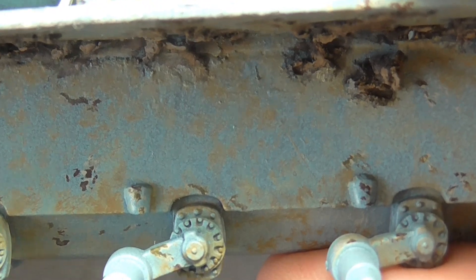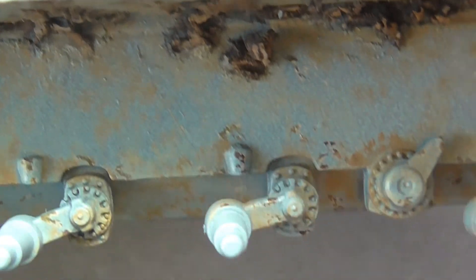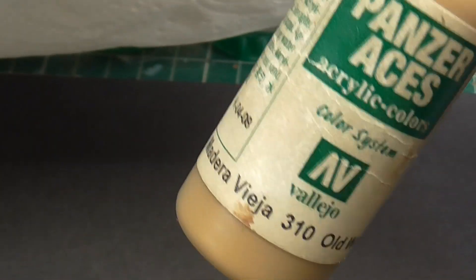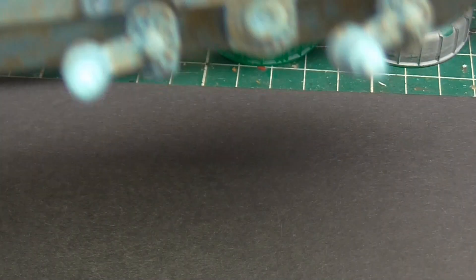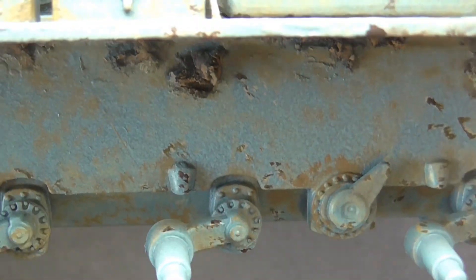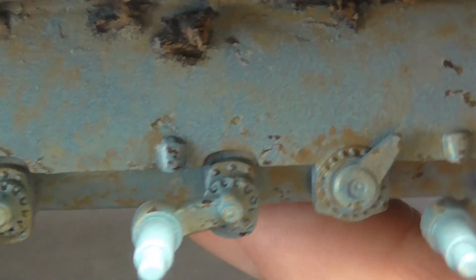Then I've stippled on dark wood from Vallejo — Old Wood, I should say. That's that light brown colour. There will be a few bits and pieces, some streaking going on and things going on there.